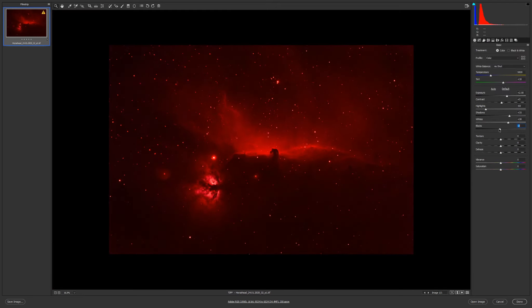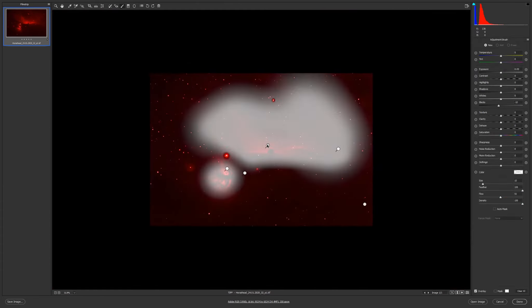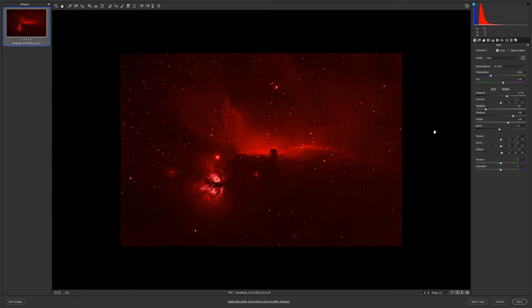Blacks, contrast — I think contrast was good. The haze maybe three. Shadows 50, more whites maybe in this area — I don't want to lose detail. I think this should be okay; I'll leave it to 10. Highlights 45, saturation minus 35, and let's see if I can go more with exposure.